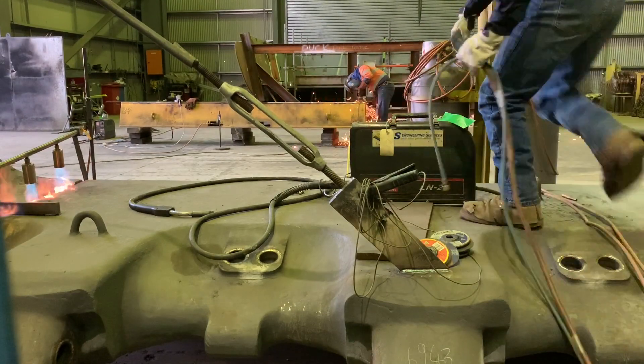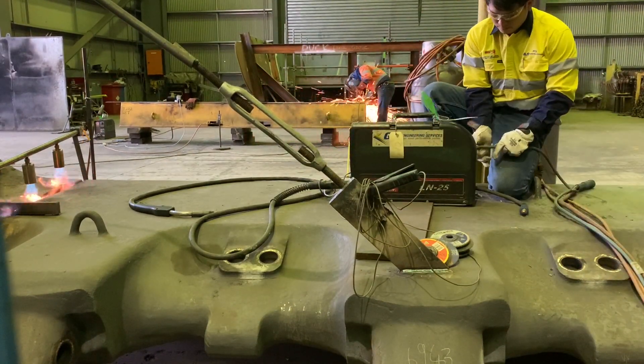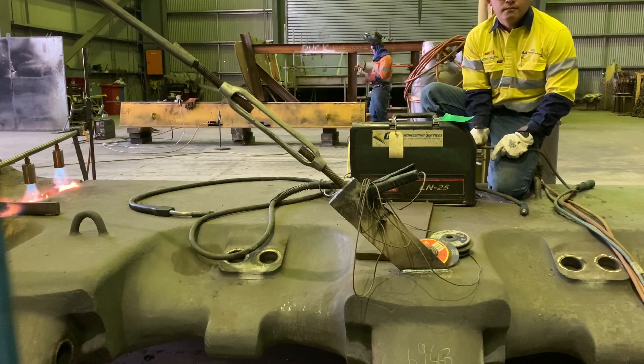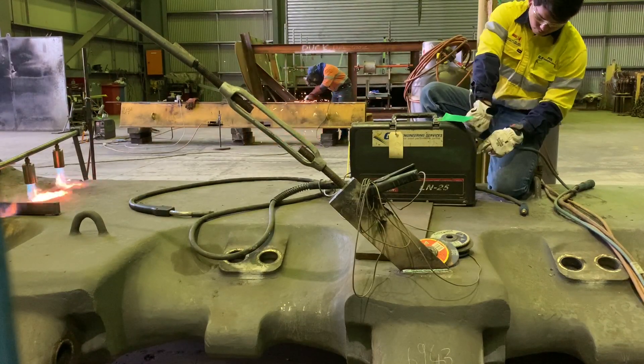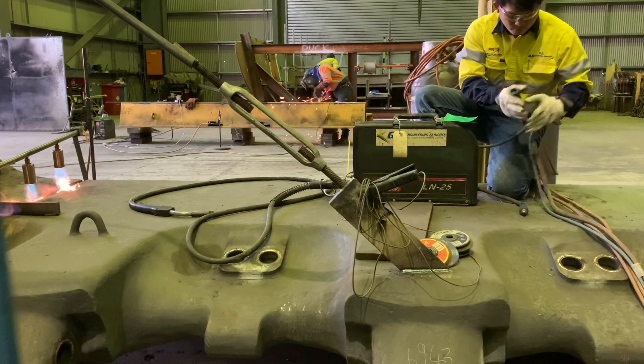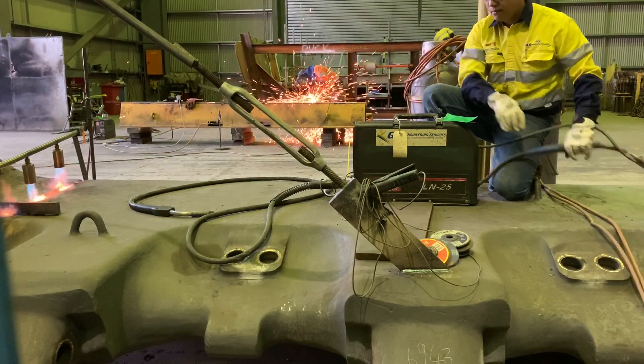Now I'm setting up my welder. I'm using a Lincoln LN-25 wire feeder. I'm gonna connect the argon gas that works as the shielding gas to protect the weld from other gases in the atmosphere like oxygen and nitrogen, which can cause porosity to the weld. Then I'm gonna plug in the power source.